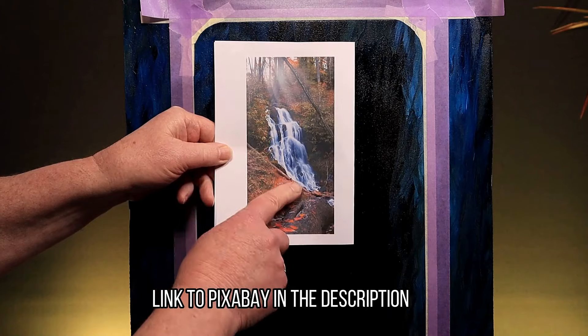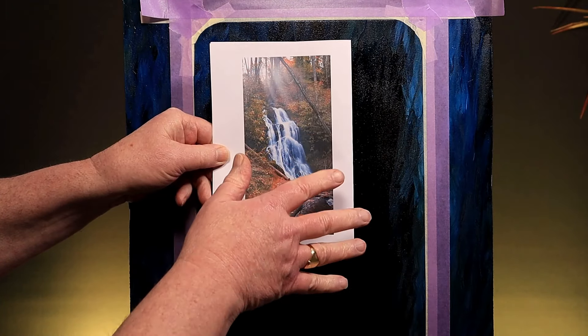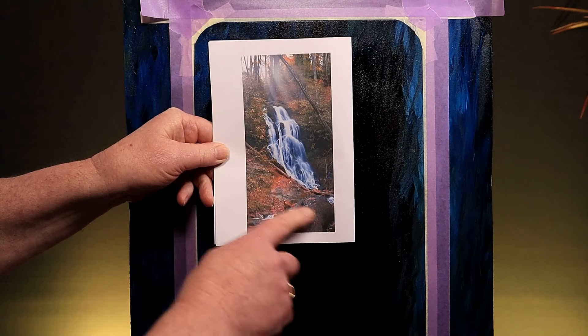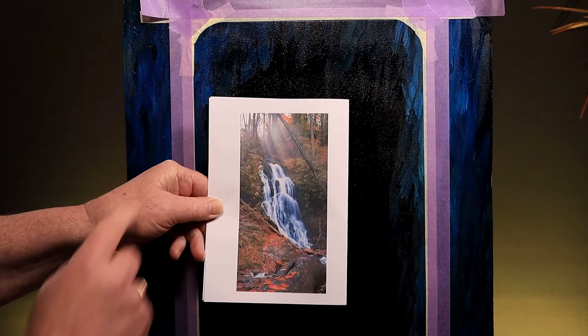This week I'm going to be painting a waterfall and I've taken this picture from Pixabay as a reference. I'm not sure about putting the sun rays through here, but I definitely like some of these colors and I love this waterfall shape and the background, so I'll be taking elements from it for my painting.